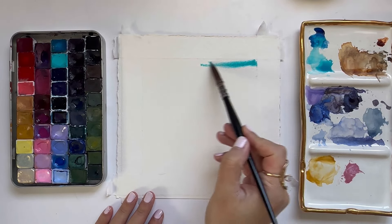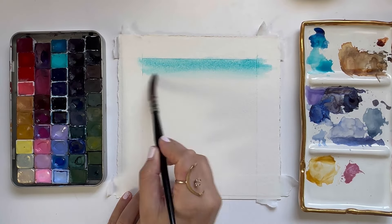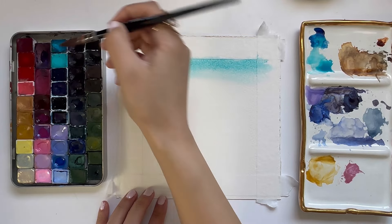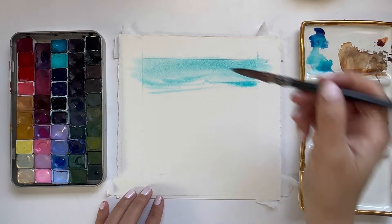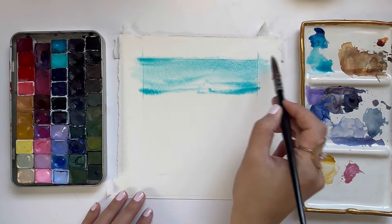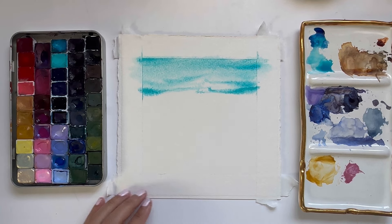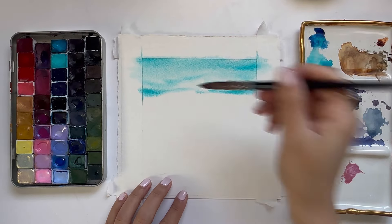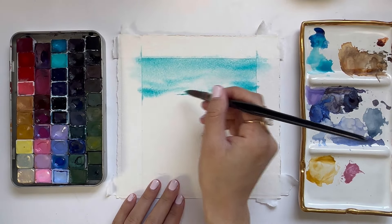I'm going to grab some turquoise and start dropping a little bit of turquoise at the very top. I'm making smaller, shorter brush strokes to sort of signify the movement at the surface of the water. I'm also being mindful of keeping some white space and not completely covering this turquoise layer so that it really comes off as a bright spot. I'm just lifting a little bit of the paint to preserve that brightness.